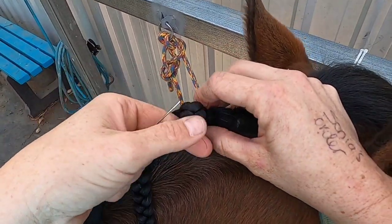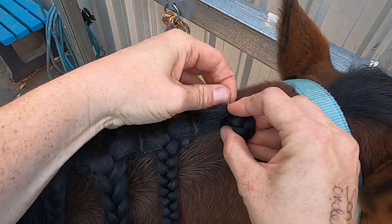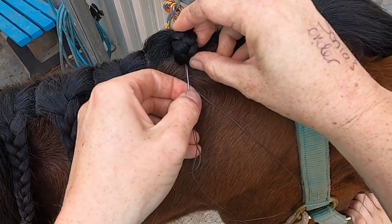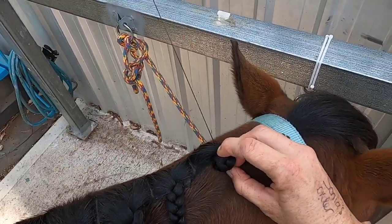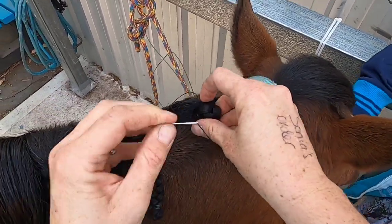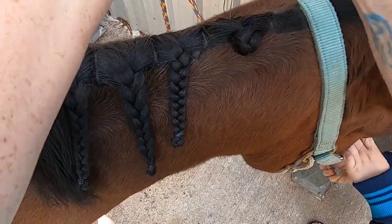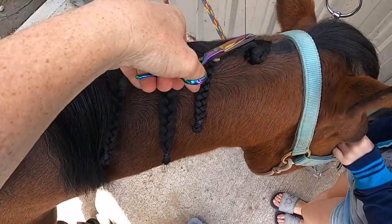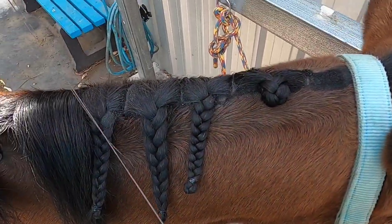So it folds in half, folds in half again, and I pinch it between my thumb and my finger, then sew back and forth. I'll just do it a couple of times because we don't need these to stay in too long today — it's just to show you the difference quickly and then I'm pulling them out. So sew them in a couple of times up and down. That's the first one done.